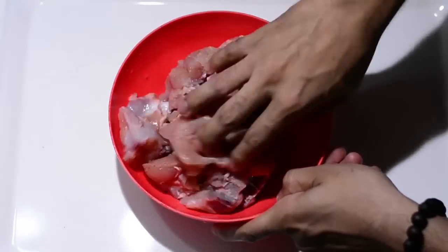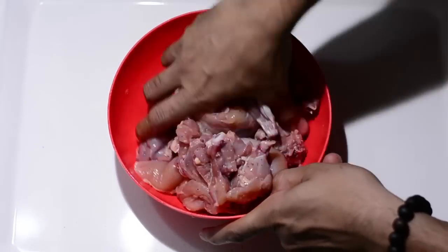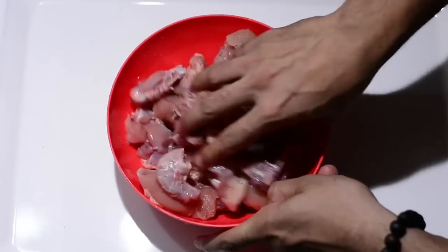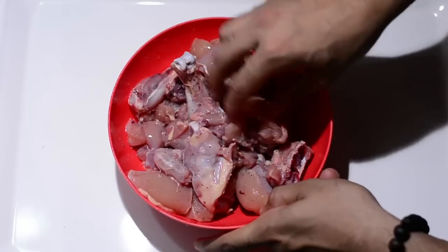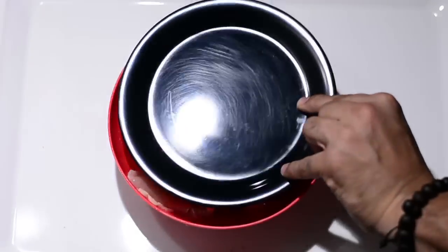It's time to mix it up nicely. Make sure your hands are clean and sanitized, and mix it well. We leave this mixture to marinate for at least 15 minutes, so cover it with the lid and leave it.